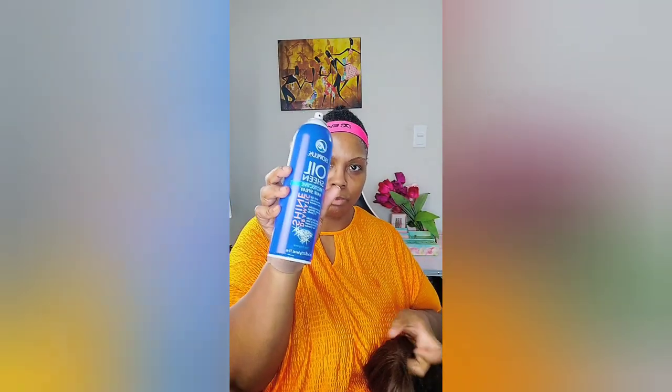Now I'm going to take some oil sheen — this one is Iso Plus. Anything I use, I'm going to link in my bio where to get it from my website. My website will take you to my Amazon links. I am an Amazon affiliate associate, so I do get a little commission off of whatever you buy. Thank you for supporting my page.